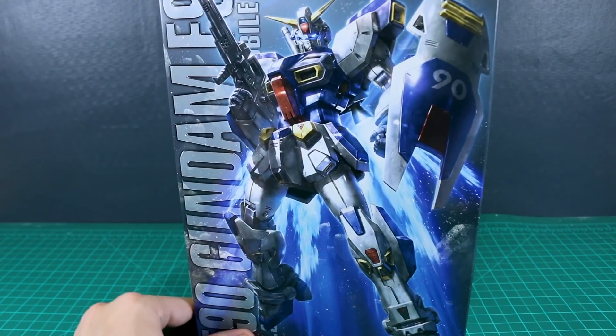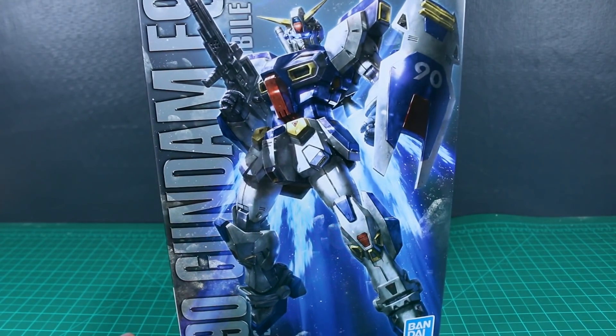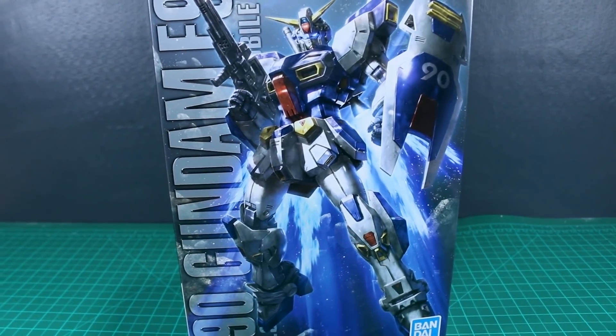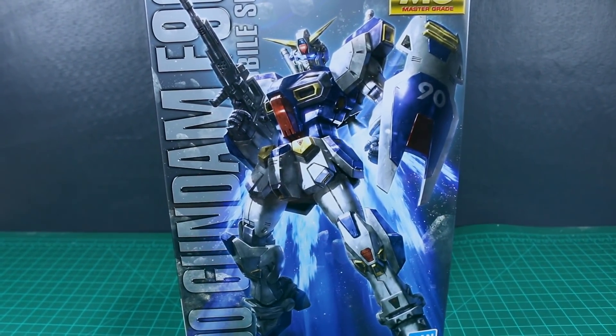That is it for the unboxing, guys. Thanks so much for watching. If you have questions or comments, feel free to leave those down below - I'm sure there'll be plenty of grievances about the fact that this is a P-Bandai kit. It's a shame, but anyway, that's it for this video. I'll see you all in the review coming up next. Have a good one, bye guys.